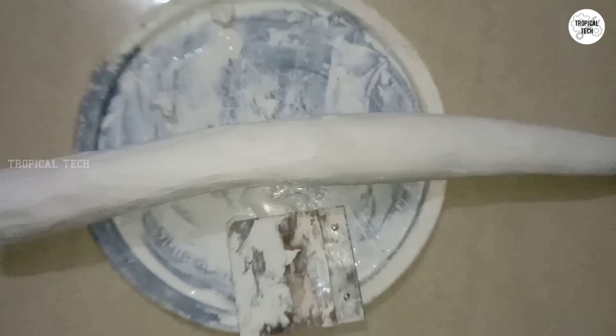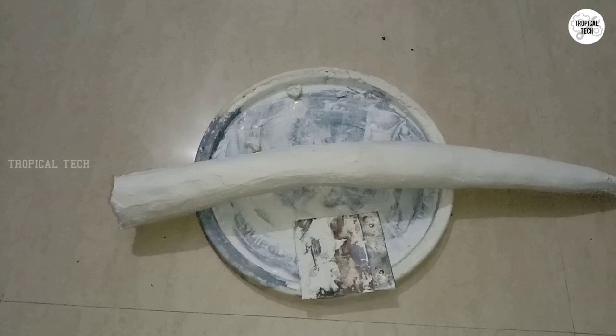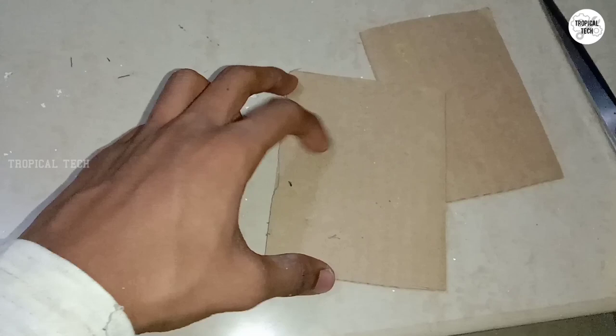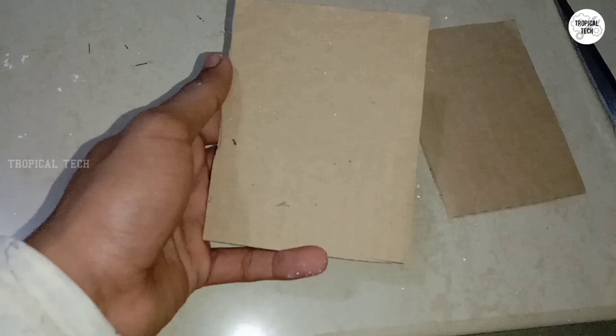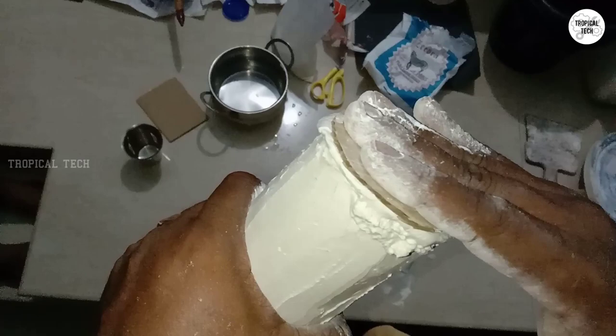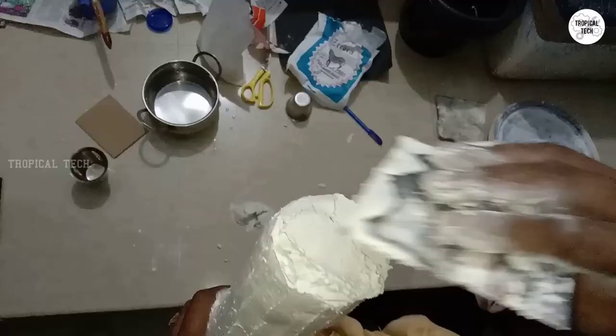We have to make a whole plaster of paris. We have to make a whole size and a whole shape. We have to make two cardboard pieces. We can cut the cardboard pieces in a round shape. We can cut the two round shapes in the same way. You can see there's a picture in this picture.